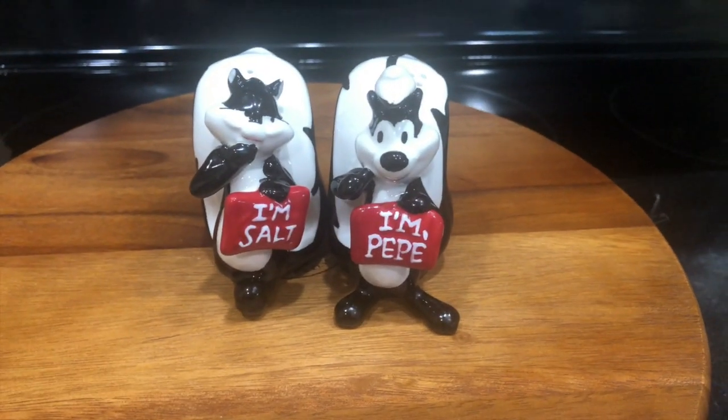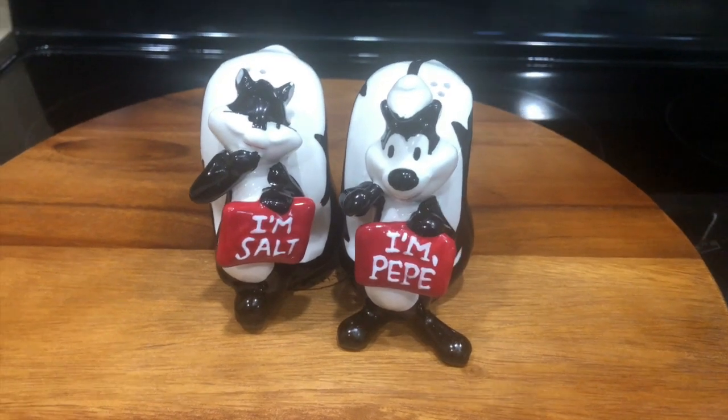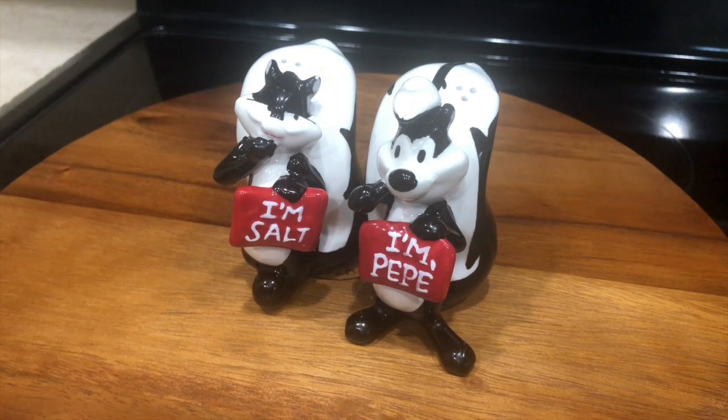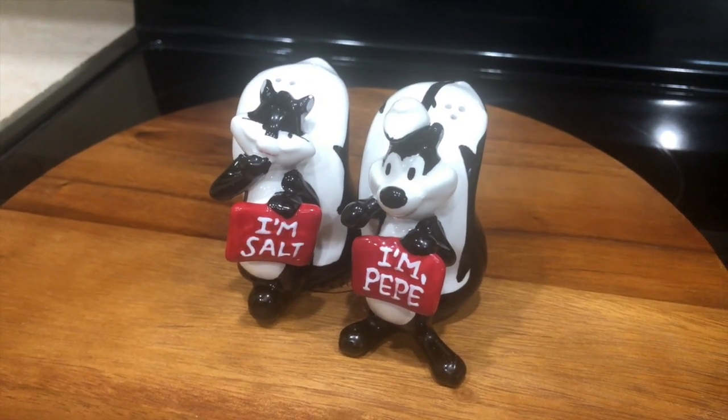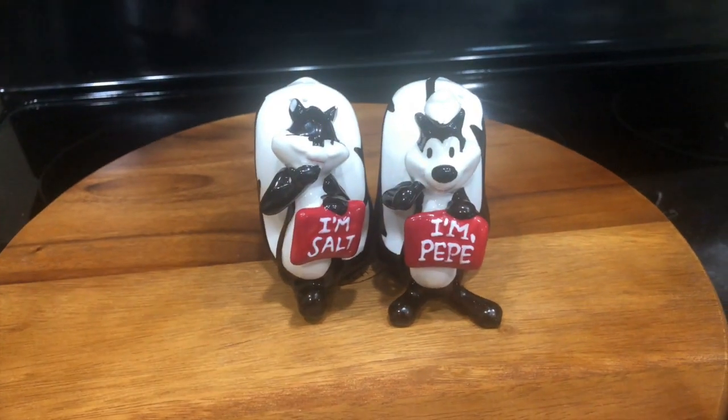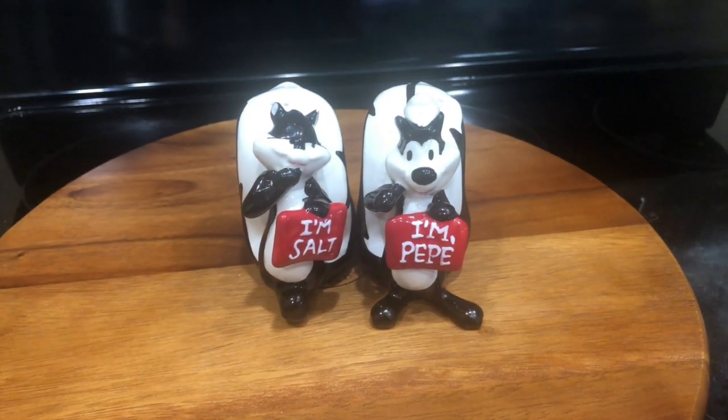There are more kitchen tips videos in the description box, so don't forget to check them out. Thank you so much for watching — I hope you enjoyed it. If you haven't subscribed so far, please do. I will see you soon in my next video. Till then, take care, bye!